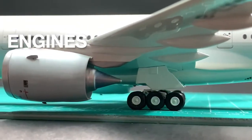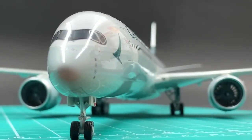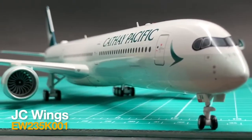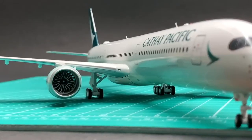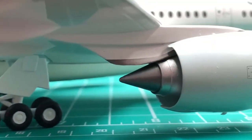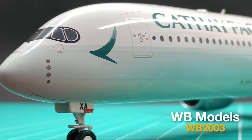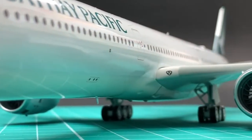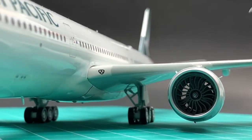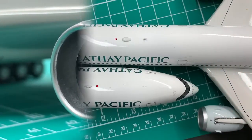For engines, WB outperforms JC this time. Unlike those on an A350-900, the Rolls-Royce Trent XWB-97 on the A350-1000 actually has strakes on both the inboard and outboard sides of the engine. WB has correctly put two strakes on the engines. So I'll give WB a 9.